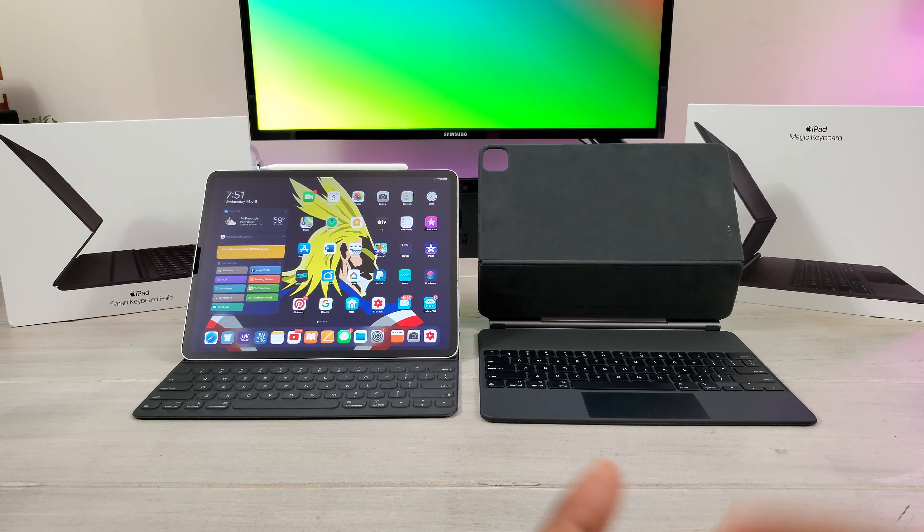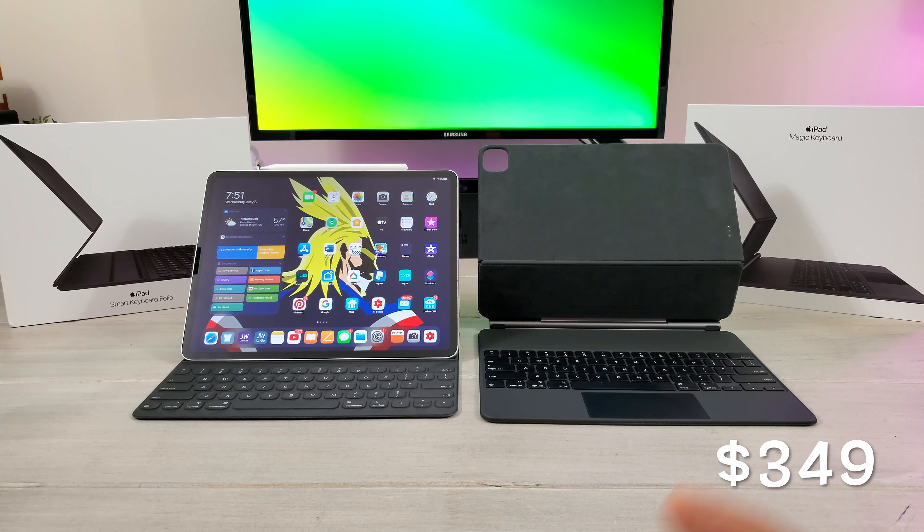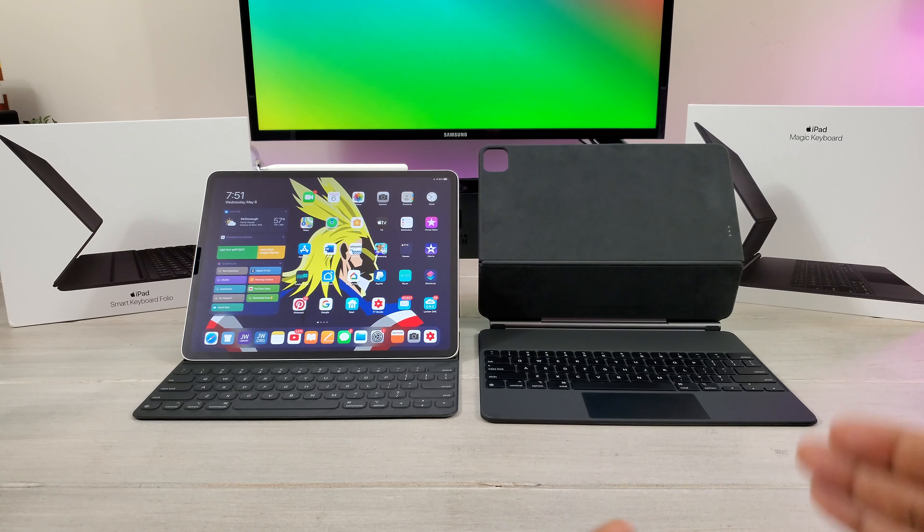For the Magic Keyboard — wait for it — you're going to pay almost $400. It's $350, but with tax it's almost $400. So on the right, $400; on the left, a little bit over $200.